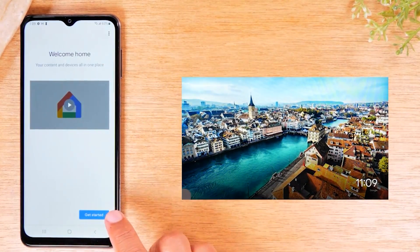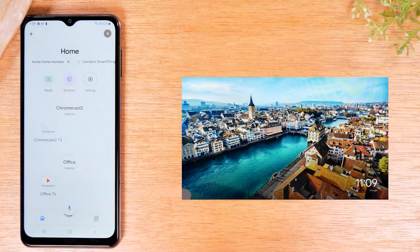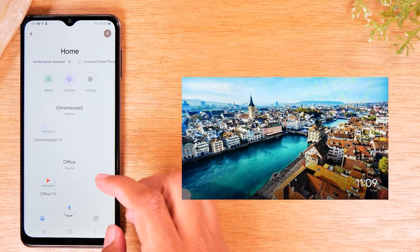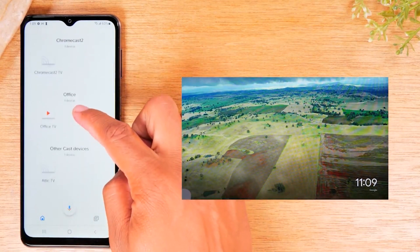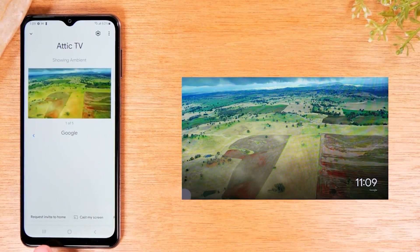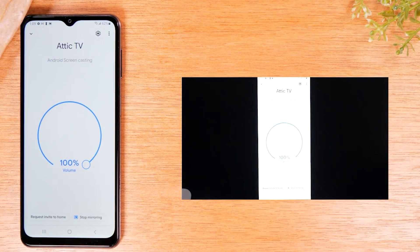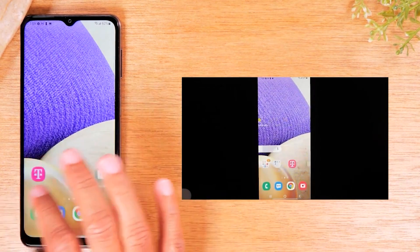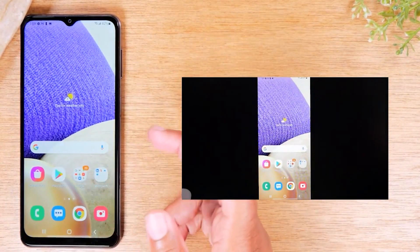On the phone, we'll walk through the setup quickly. Tap Get Started, press OK, hit Next. On the main screen, swipe up. I've named my Roku Attic TV, so I swipe down to other cast devices and select Attic TV. At the bottom of the screen there will be an option that says Cast My Screen — tap there, then tap Cast Screen, and tap Start Casting. Now everything you do on the phone will show up on the TV — same as the first method.